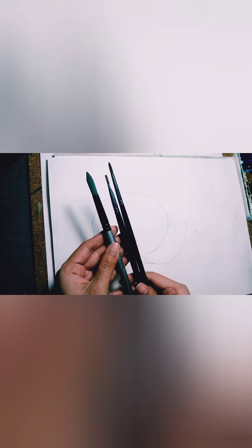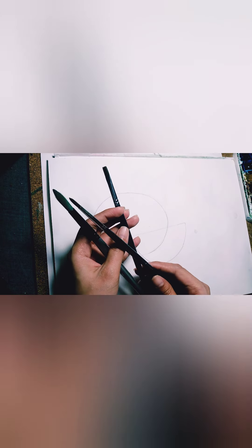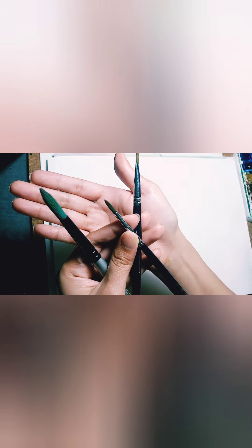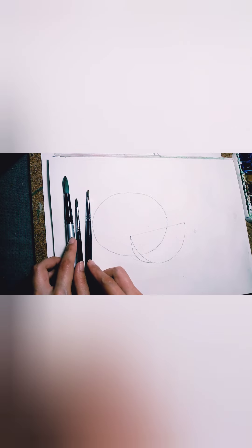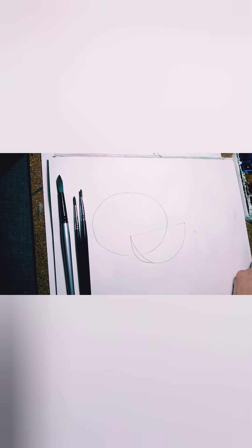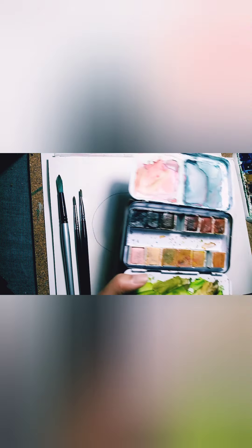We can start with water first. Choose your brush — you can use any brush you like. I'm preparing three brushes: the flat one and my two favorite brushes, the round tip and the smaller round tip brush.